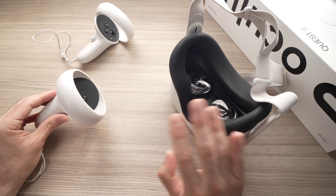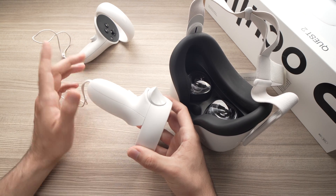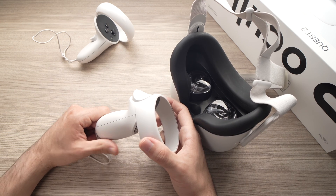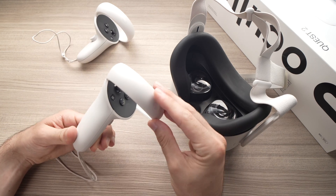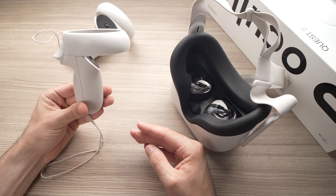Before even starting anything, just make sure that you have fresh batteries in both of the controllers. Sometimes even if it says there's still 25% or 30% left in one of them, the controller misreports these numbers and sometimes it's much lower than that.